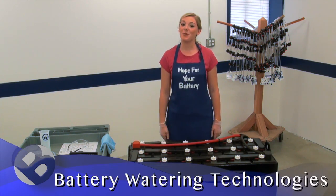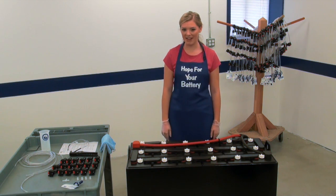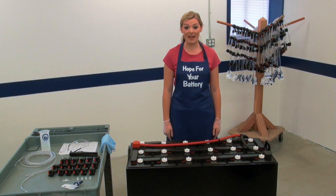Hello everybody, this is Hope again with Battery Watering Technologies. I want to welcome all of my new viewers; everybody else, thanks for coming back. Today we're showing you how to install a basic kit on an industrial battery.